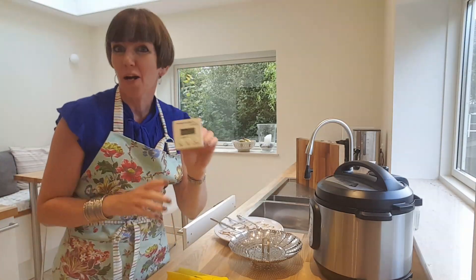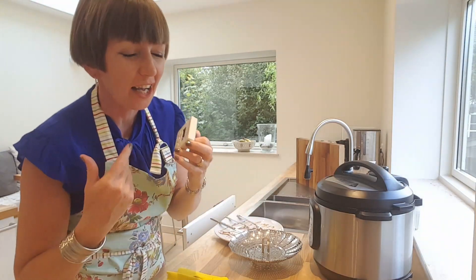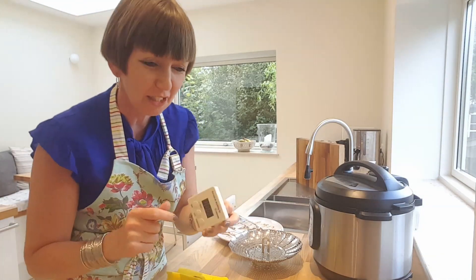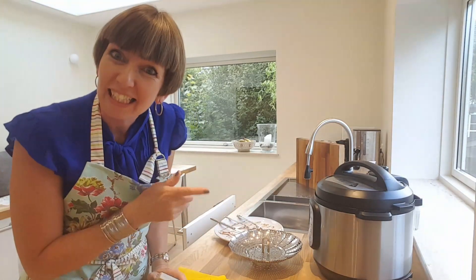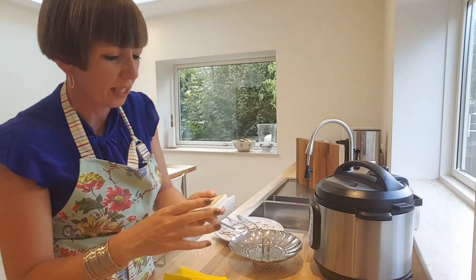Diane in Denmark here. Well, I couldn't make a 'use your magic timer' video series without using my timer to do a bit of kitchen cleanup and shining my sink, so that's what I'm going to do right now.